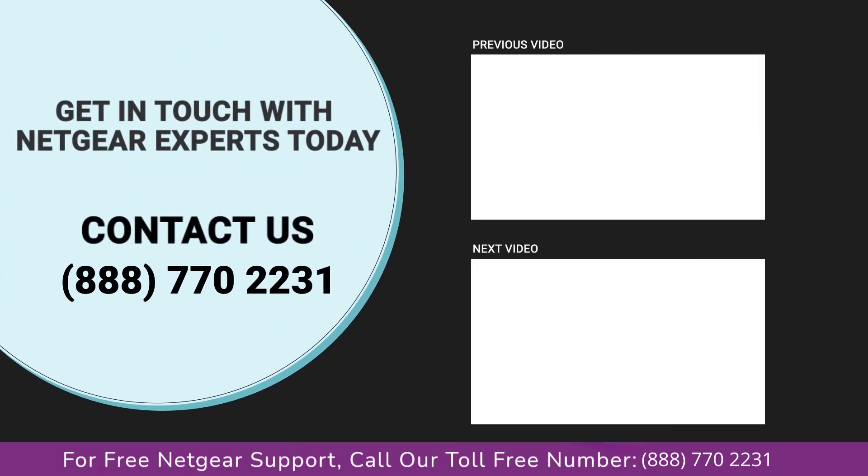Thanks for watching our video. Do not forget to like, share, and comment on the video so that you never miss any video from our channel.